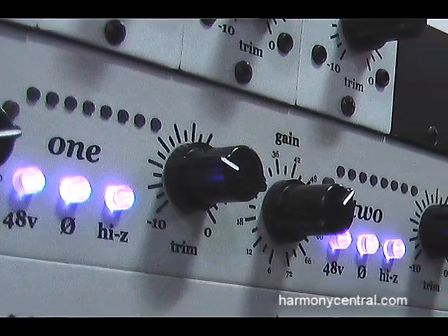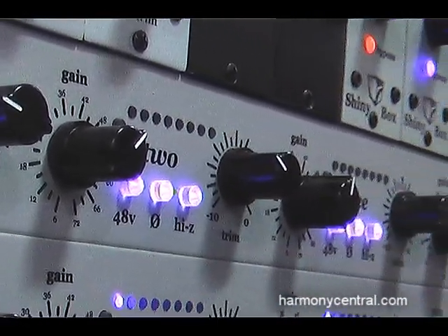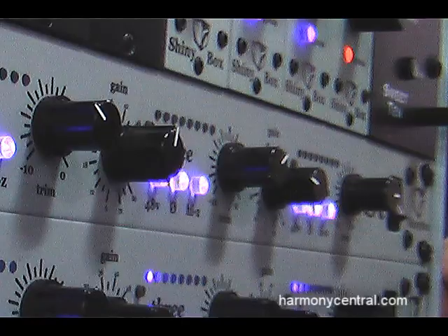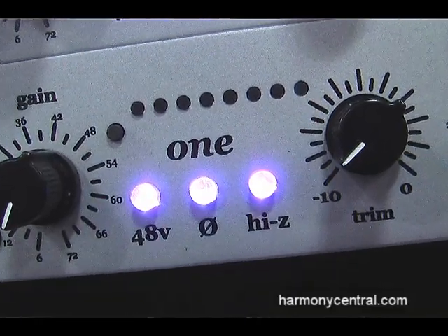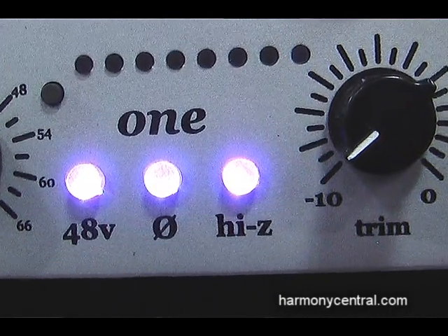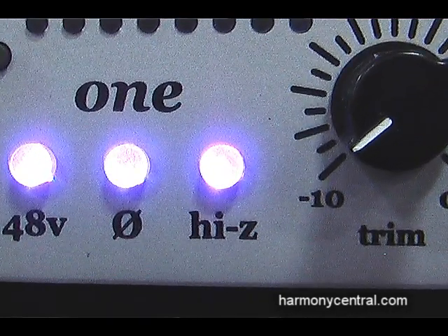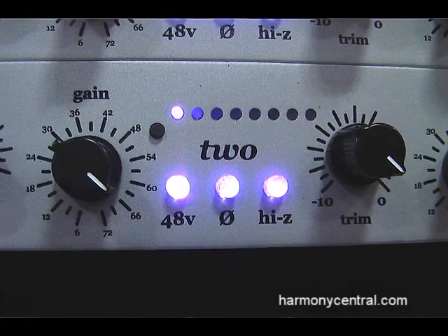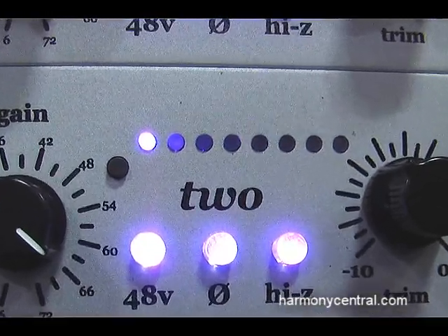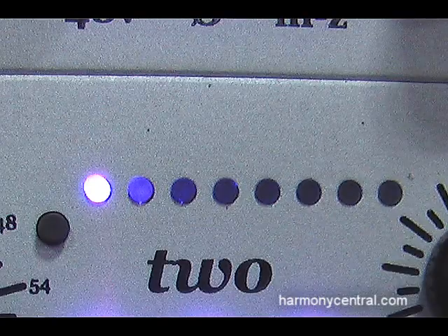It's a four-channel transformer-less design in one rack space, 72 dB of gain. It has a Pi-Z switch for use with ribbon mics, also helpful in live applications to reduce loading on microphones. It has a 10 dB output trim, a really useful 8-segment meter that supports peak hold, over functionality, and normal metering mode.